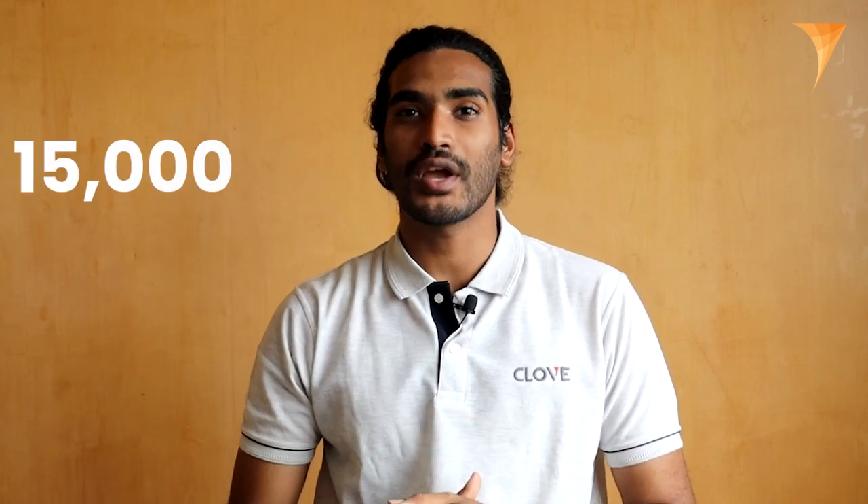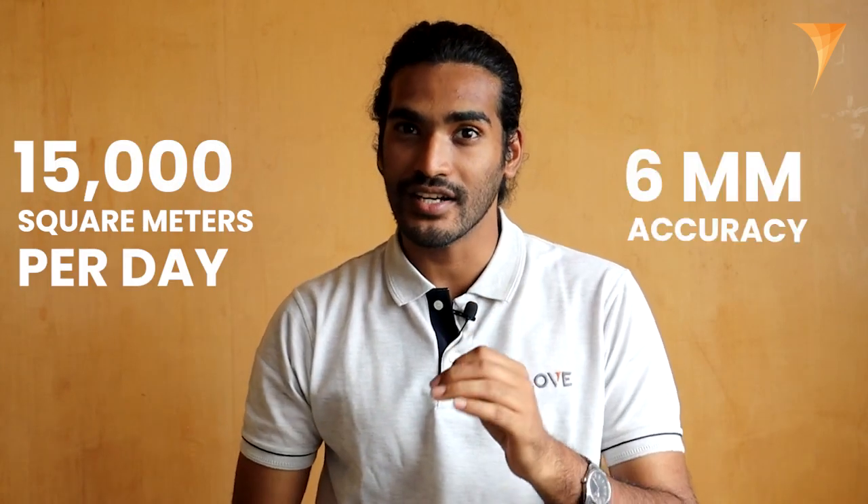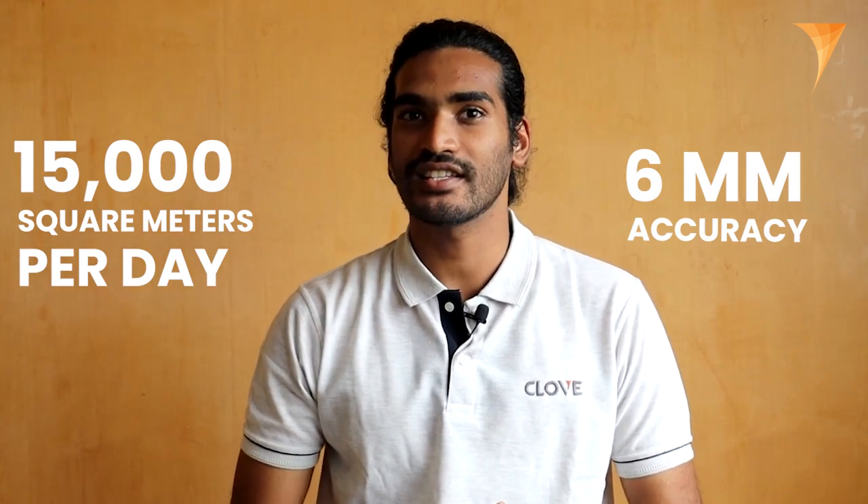For data processing, Navis offers cloud processing capabilities through their platform called IVN, which allows for efficient data management, analysis, and collaboration, streamlining your surveying workflow. Surveys with the Navis VLX3 can cover an area of about 15,000 square meters per day, with a data precision of up to 6 millimeters, which is more efficient than present scanners.